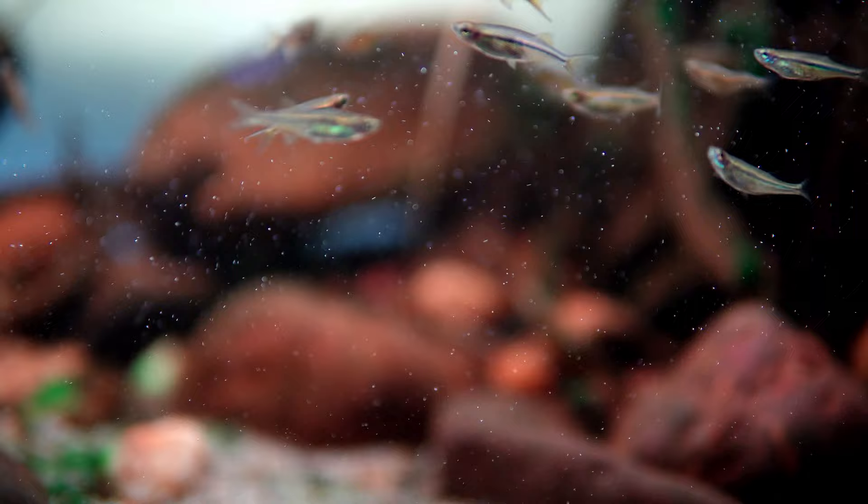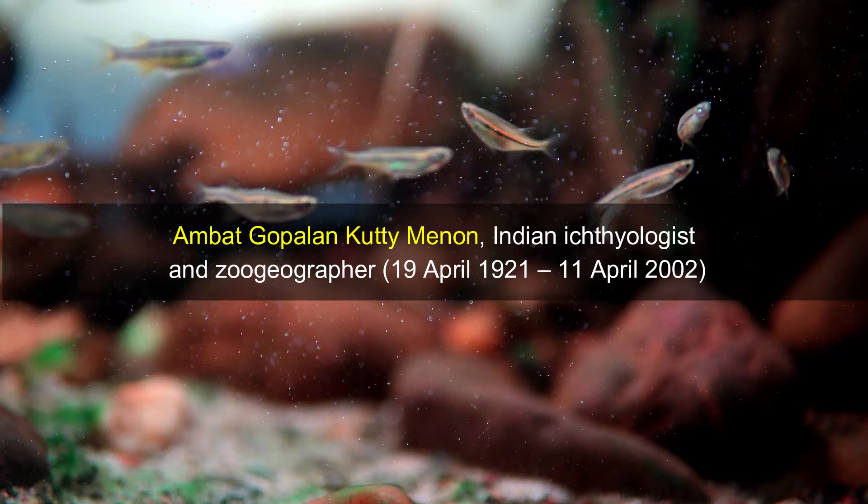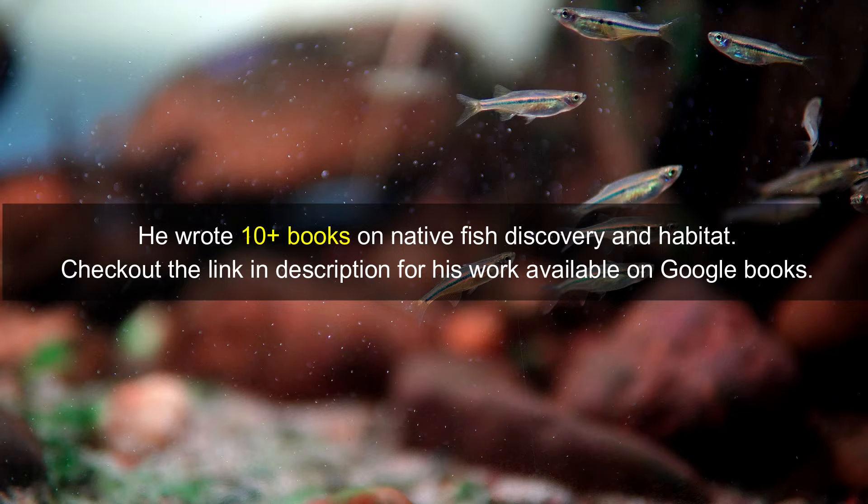Labuka Dadi Burjari is more commonly found under the old scientific name Chela Dadi Burjari. It is an underrated fish that is ideal for a medium-sized community tank of peaceful fish. Labuka Dadi Burjari was first described in 1952 by the grandly named Ambat Gopalan Kuttimenan, and it was named in honor of one of his assistants, Same Dadi Burjari.